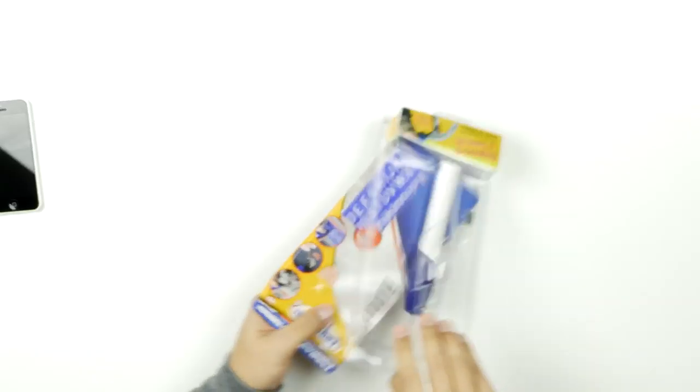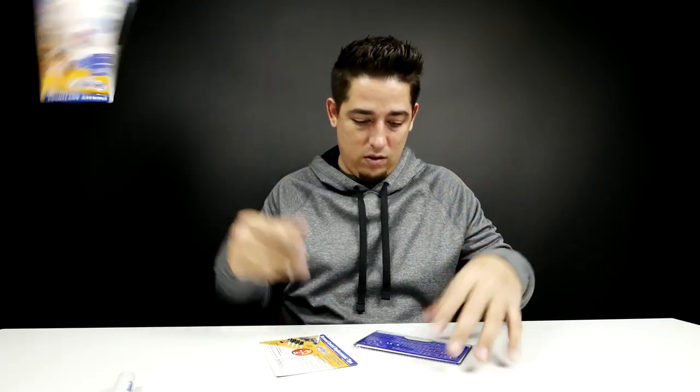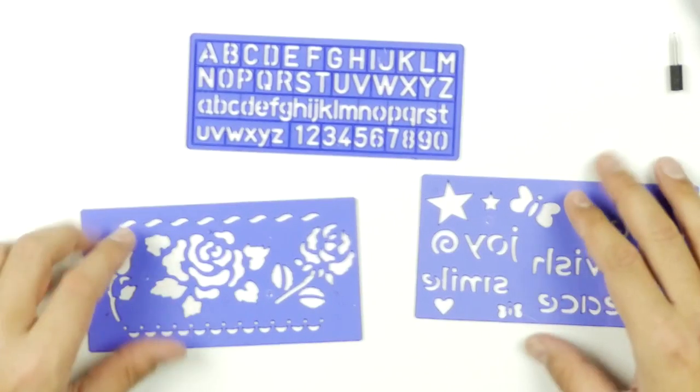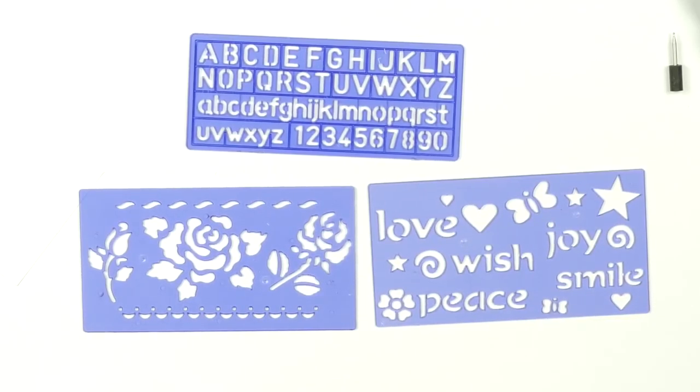Let's bust it open. I think that's the spring for the battery, so I'm not going to freak out about that. On the inside — okay — and this is just junk. I'm going to try it with the stencils because I'm not an artist. It's not just letters — they've got different things: love, squiggly line, wish, joy, smile, peace, butterflies, and all kinds of stuff.